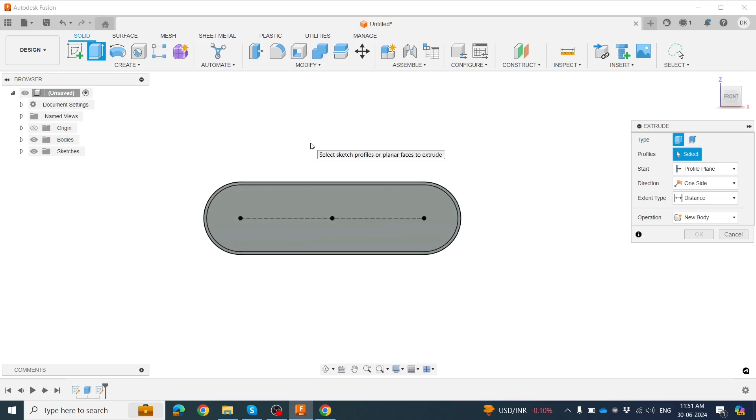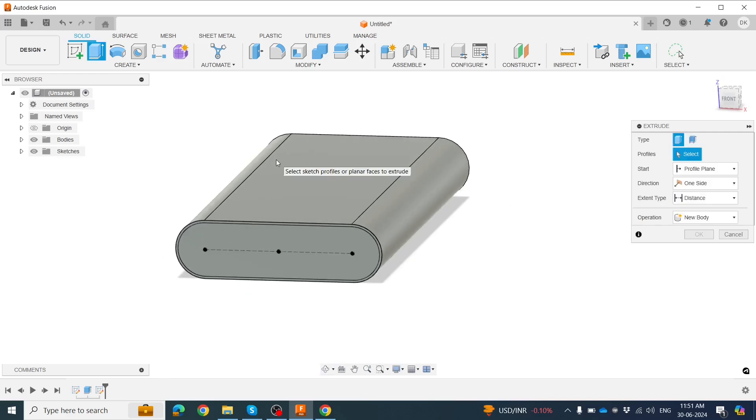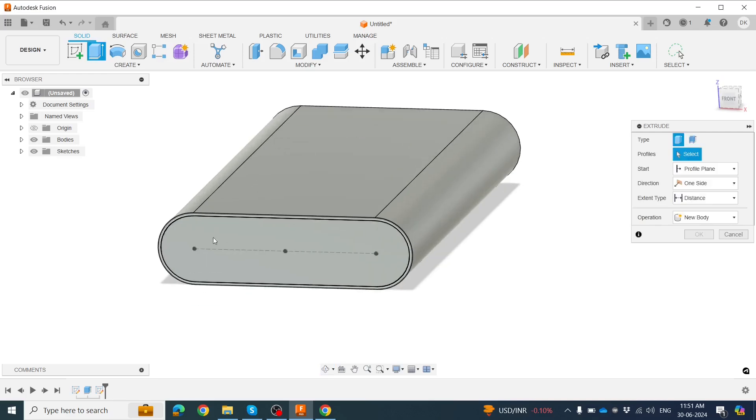Now we have the shape of the box. Click the Shift button and drag the middle mouse button to change the view orientation.